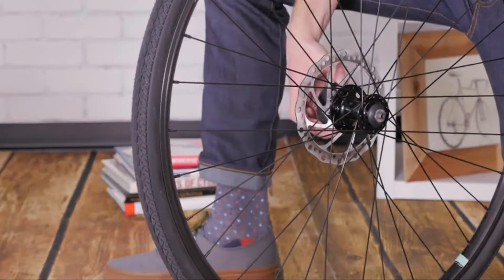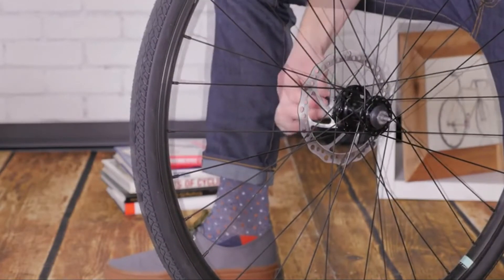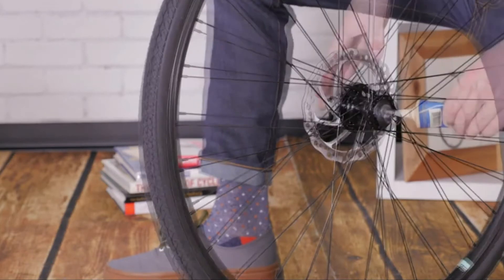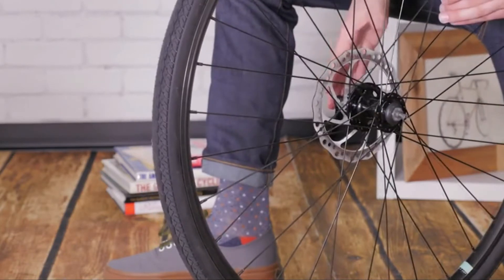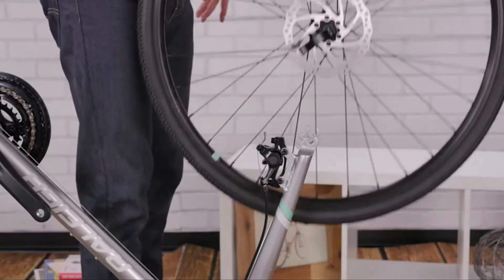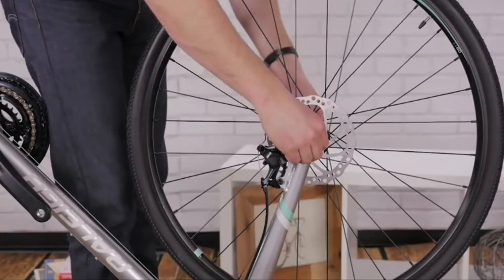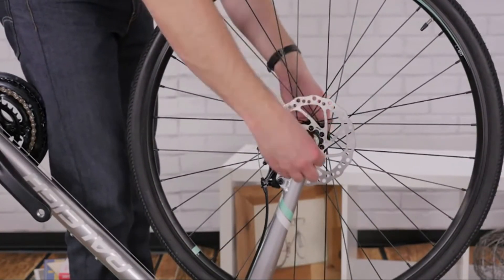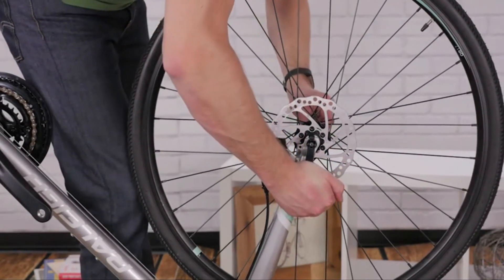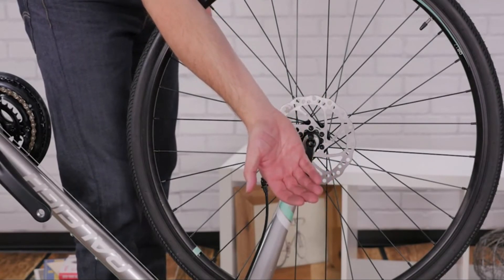If your bike has quick release axles, remove the plastic caps from your front wheel and slide the quick release through the hub with one conical spring on each side. Grease the threads and thread the nut on loosely. Put the fork wheel in the fork and if the brake caliper is already installed, carefully guide the rotor in between the brake pads. Then begin to tighten the quick release. When you close the lever, it should tuck up near the fork leg, and when it's tight enough the lever will leave an imprint on your palm.